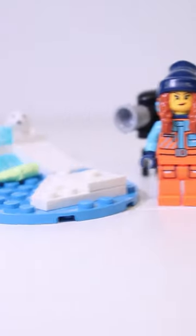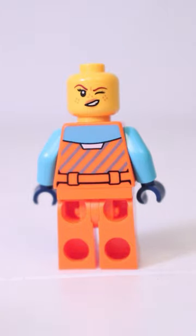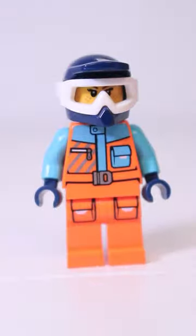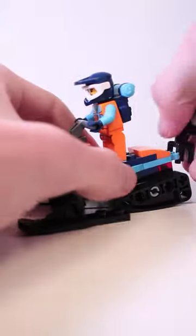Here's the brand new City Arctic Explorer snowmobile. We get one Explorer minifigure with a backpack, two faces and a helmet to switch with her hair so she can ride the snowmobile. The snowmobile looks great and functions well as the treads move around very easily. Plus there's storage on the back for the camera.